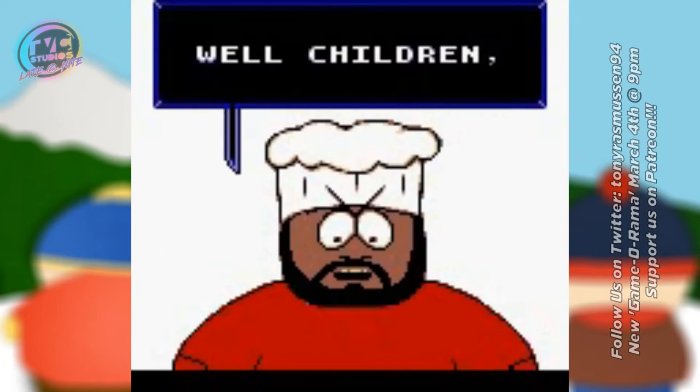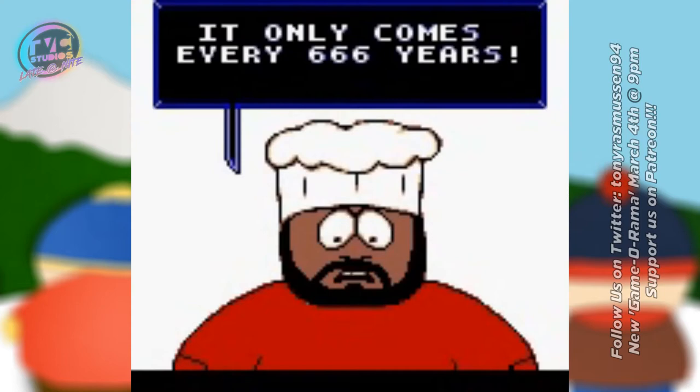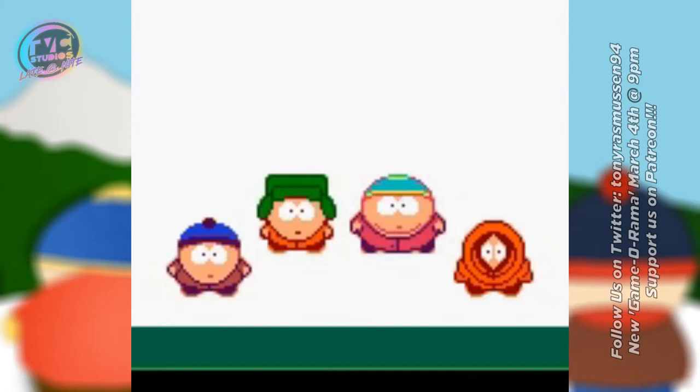This prototype was produced back in 1998, and it was actually supposed to be tied in with the N64 and PlayStation — and I guess PC to an extent — releases of the original South Park game back in '98, '99. This game was supposed to come out along with those glorious titles.